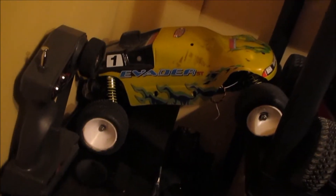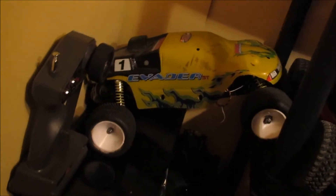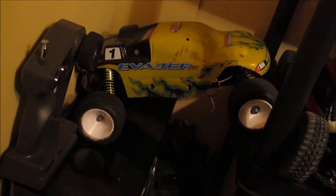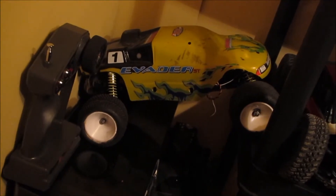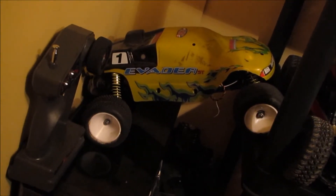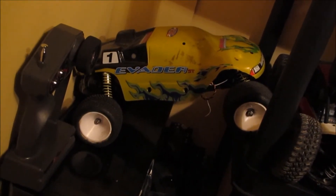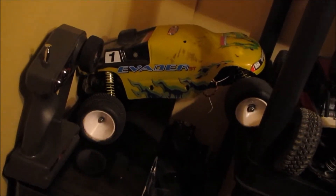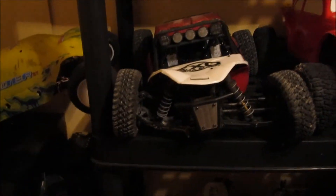One of the new additions looks like a Traxxas Rustler knockoff. I've never actually heard of these guys before — it's Duratrax, an old brushed Rustler for lack of a better term. It looks like it shares a lot of the same parts, but not quite. I don't know what I'm going to do with it yet — it'll probably get donated to somebody.